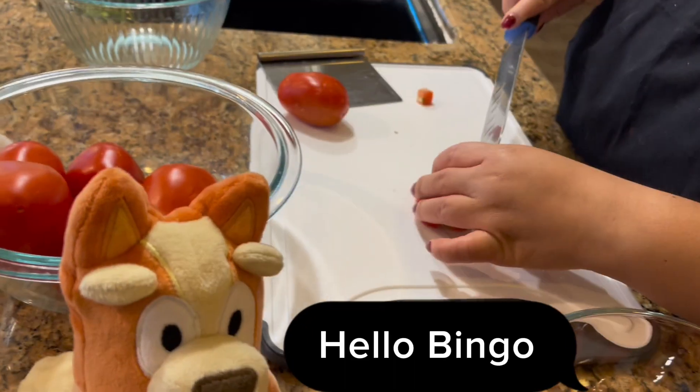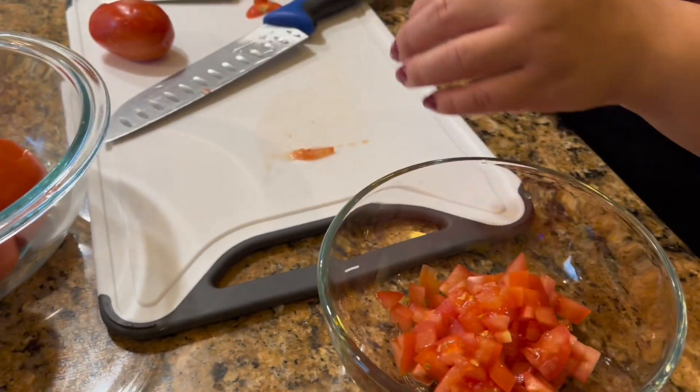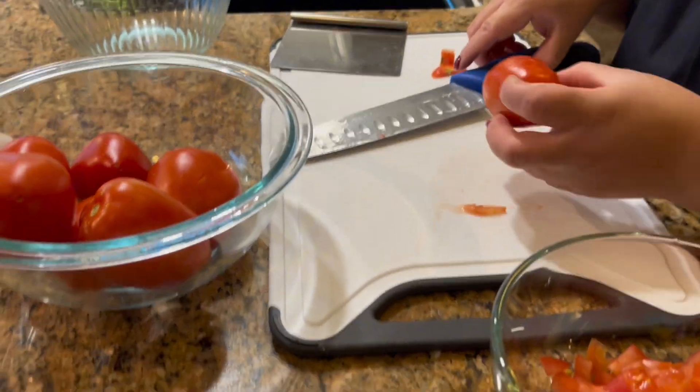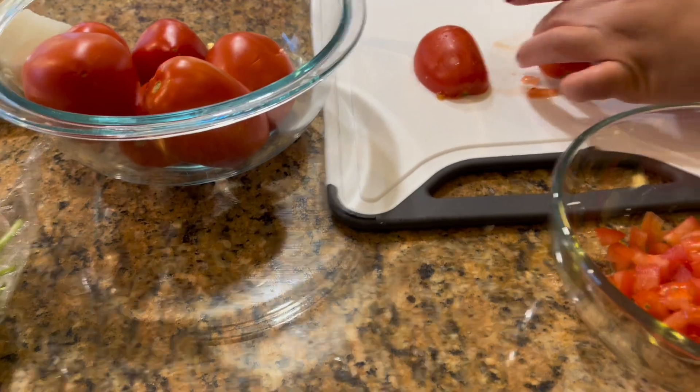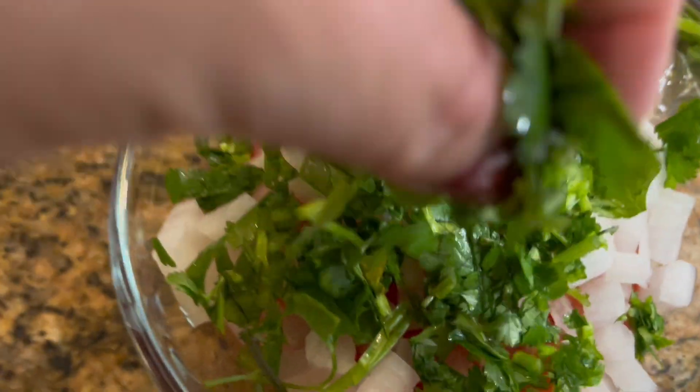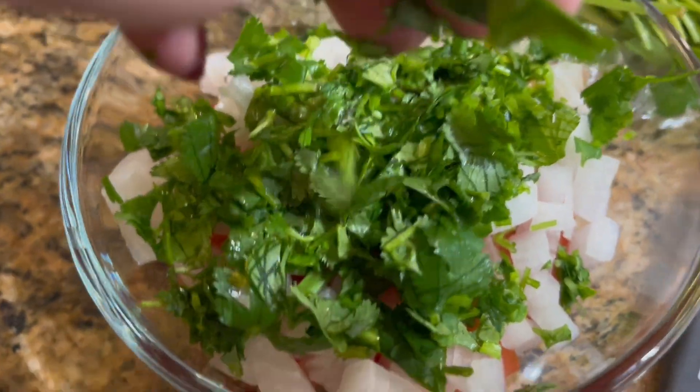Next, we are going to prepare our pico de gallo to go on top of the fish. I also have a video if you want to see how I make my pico de gallo.